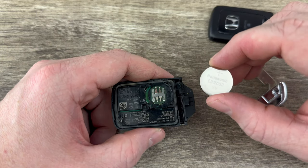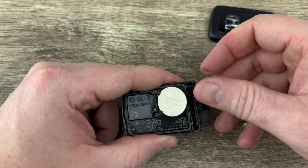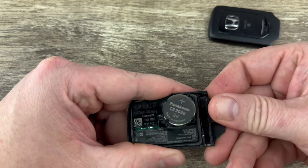Now I'm going to grab our new battery and I want to make sure that I'm installing it with the plus side up like that. I'll kind of tuck that edge in and then just push it down like that.